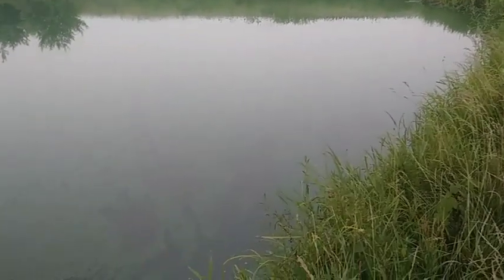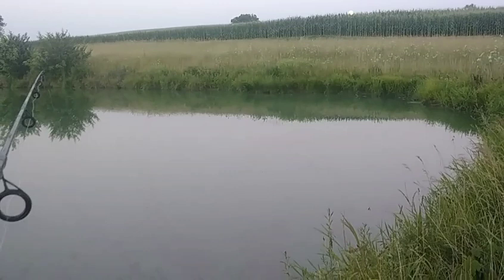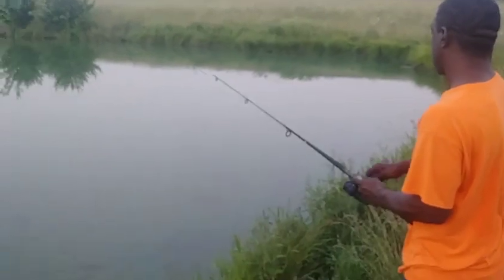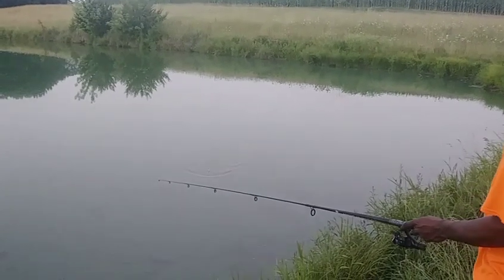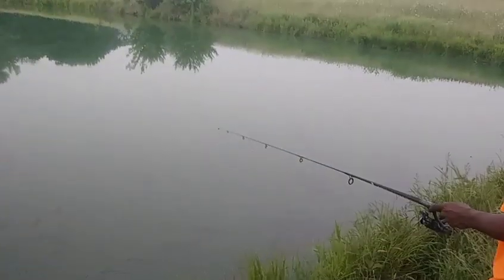My bobber's on the move — it's coming towards me. You think that's a bullhead? He's just rolling with it. It's hard telling — sunfish like to push them around like that too. There we go — little bullhead, itty bitty boy. Still counts for something guys!